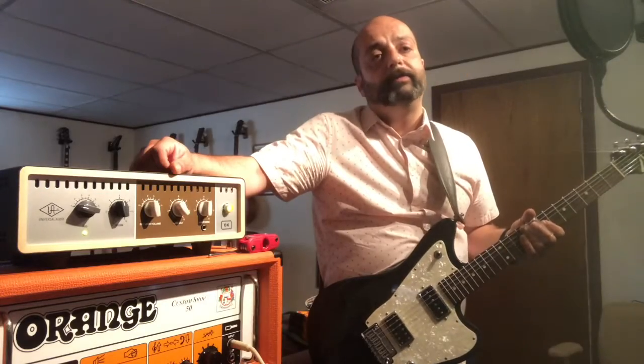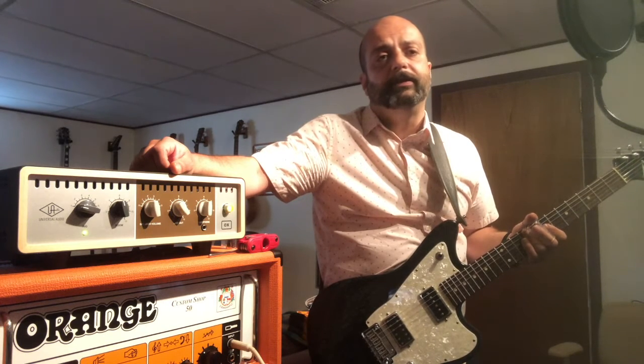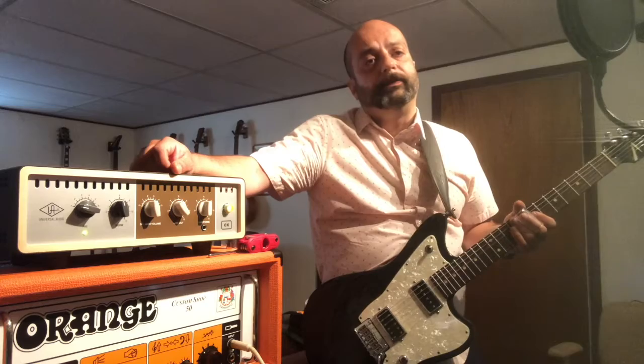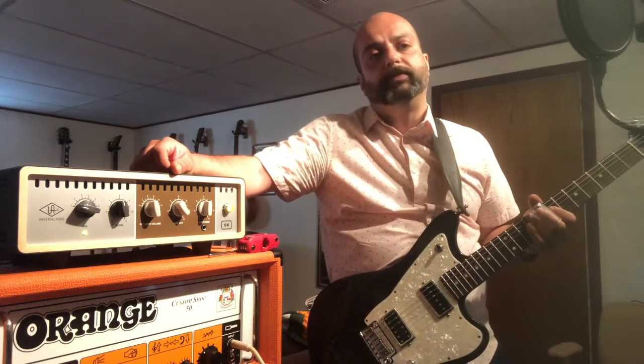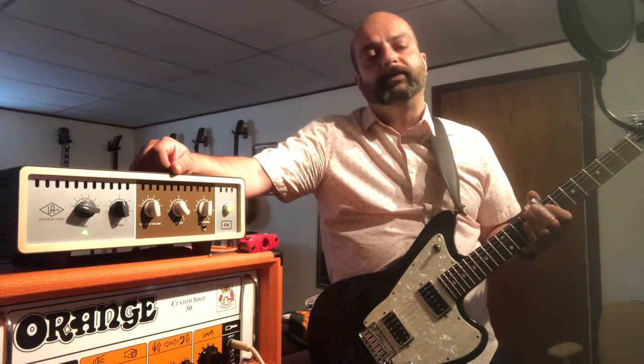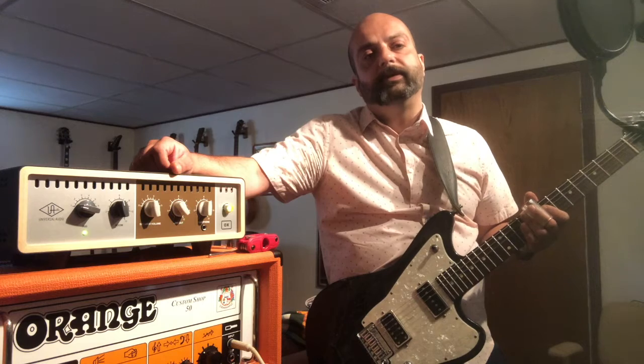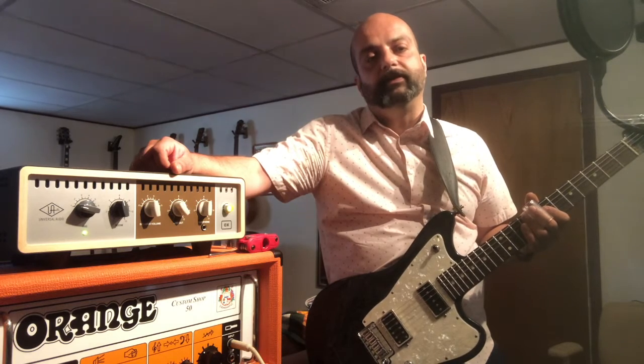I'm really blown away by players like Derek Trucks, Sonny Landreth, Joey Landreth, and Ariel Posen. Other cats are just monstrous — Paul Gilbert, for example — they can play the slide like it's an extra finger. I've been working on that technique as well during this recording, which is another thing I've picked up along the way.